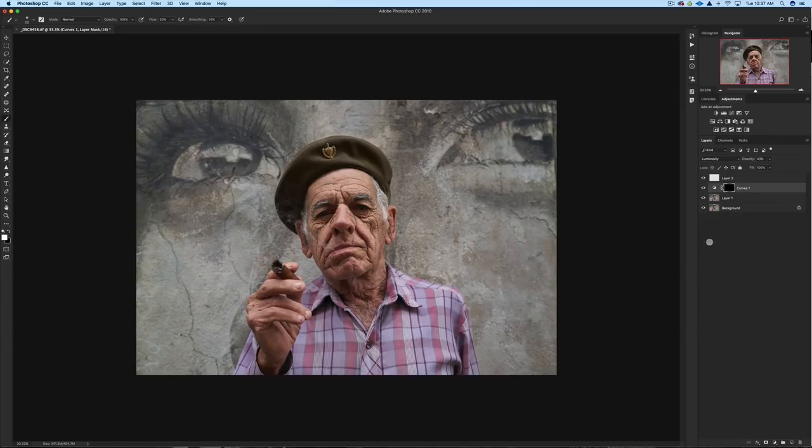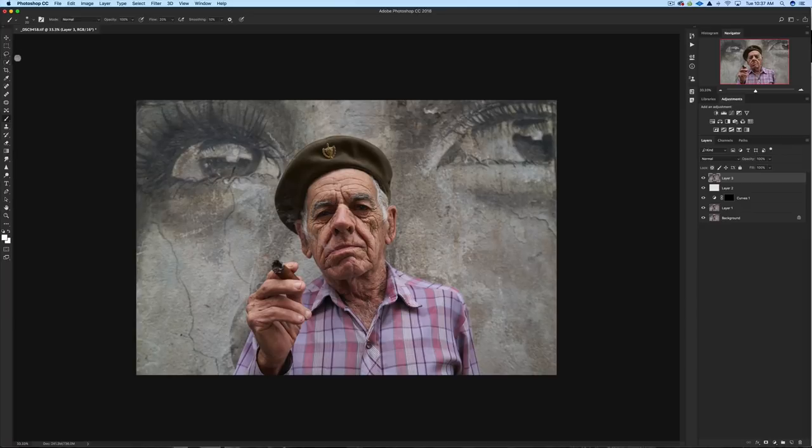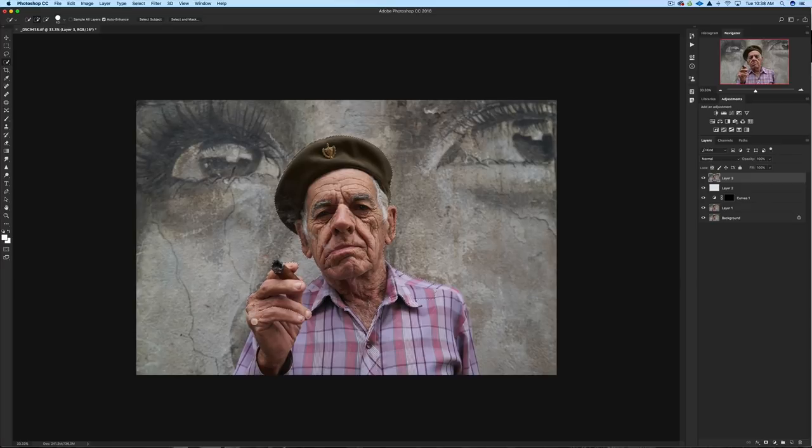Now I'm going to cut him out from his background. I'll hit Shift-Option-Command-E to push everything up to a new layer, then use the Quick Selection tool. I'm zooming in to refine the selection — it should be pretty easy since he's a different color than the background. I want to separate him because I find the background a little bright, and in natural light without flash, this is something you'll have to deal with. I'll make these quick adjustments and hopefully it looks good without too much tweaking.